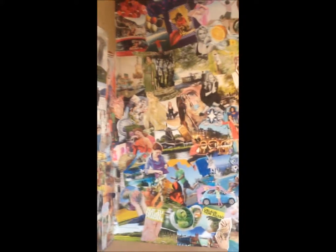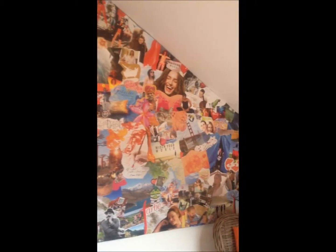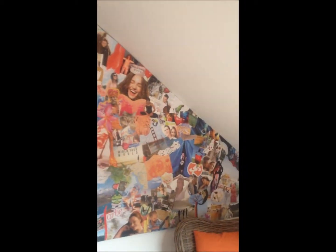Here is the whole wall. I still have to finish around the corner — I will do that when I have time to buy more glue, since I ran out. I hope you have fun and it inspires you to make one. Bye!